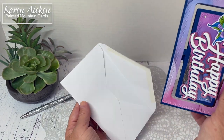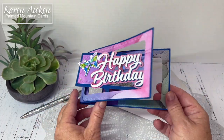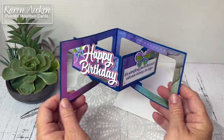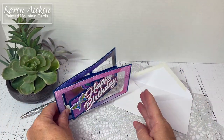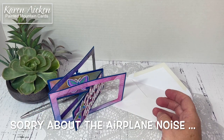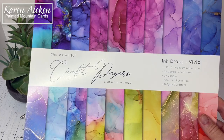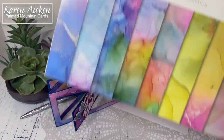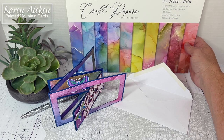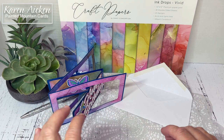So now let me show you my card. It's an accordion card and of course, as my cards usually do, it started with the patterned paper. The patterned paper I chose I've had in my stash for quite a while — it is the Ink Drops Vivid by Craft Consortium. I love the colors and people are still playing a lot with the alcohol inked background.